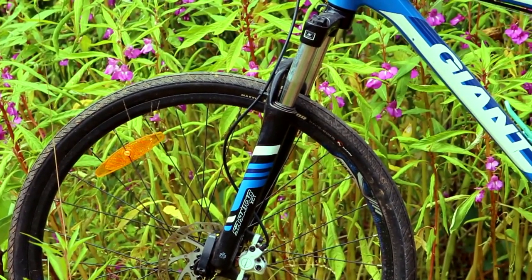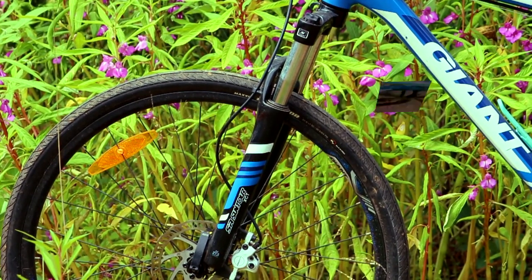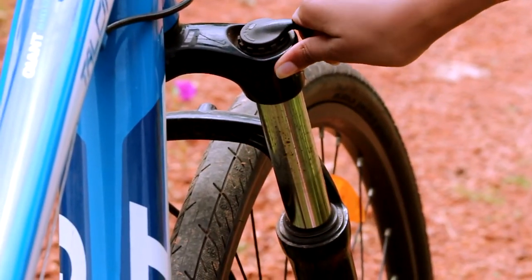The front fork is an SR Suntour XCT. It's got 100mm travel with a preload adjuster and you can even lock it for when you're on the road.